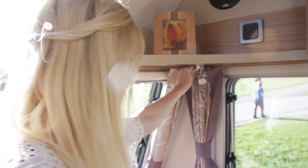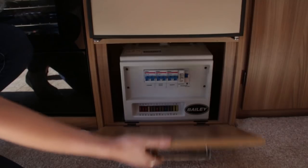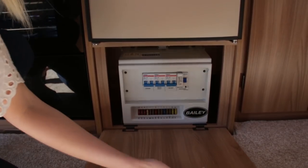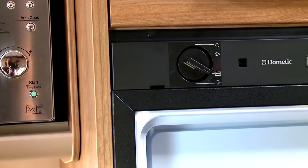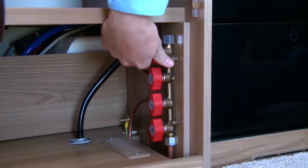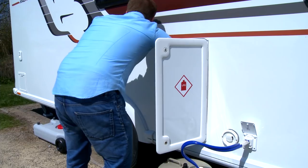When it's time to leave, ensure all electrical switches are turned off, including switches on the control panel and on the main consumer unit. Disconnect the main supply outside and, if you've got any food left over in the fridge, change the setting back to 12 volts as previously done when preparing for your journey. Turn off the gas supply using the supply tap and at the gas cylinder located in its dedicated locker on the exterior of your caravan.